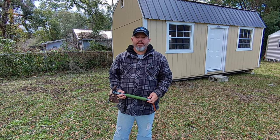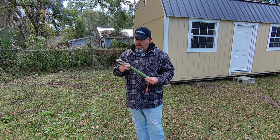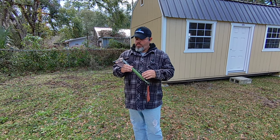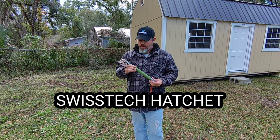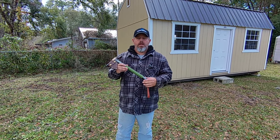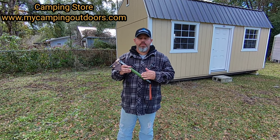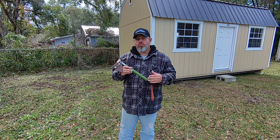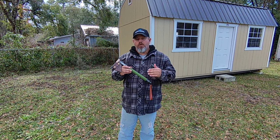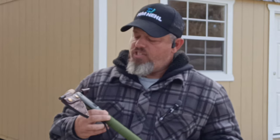Welcome to Camping Outdoors, this is your host Rob. In this video we're going to go over the Swiss Tech hatchet. I think this is a really fine tool if you're out camping or if you're going to take on bushcrafting skills, so stay tuned and we'll jump right into it.